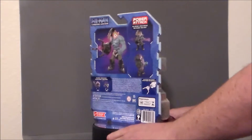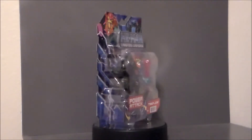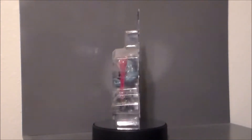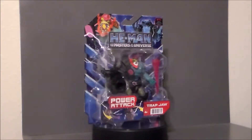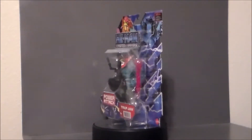Hey guys! Ultra Maximus back with another toy review. Today we're going to take a look at another He-Man and the Masters of the Universe figure from the new Netflix CGI show — it's Trap Jaw, Power Attack Trap Jaw. I was super excited to find this guy. This is actually the only one I have ever seen on the shelf, and I've had him for about a month now. Still haven't seen another one out there, so he's definitely super popular. If you see him, you might want to pick him up if you're a Trap Jaw fan. Let's go ahead and take a look at the packaging.